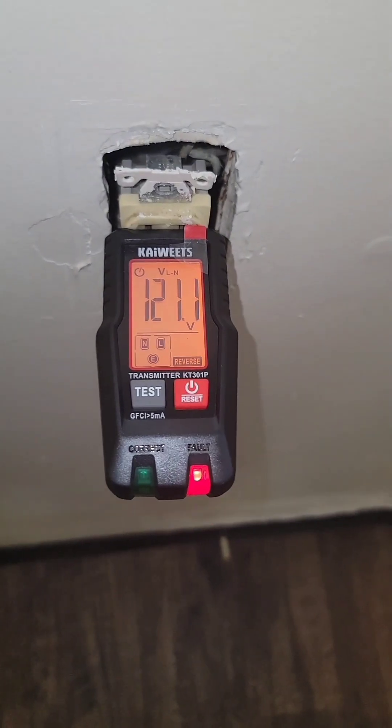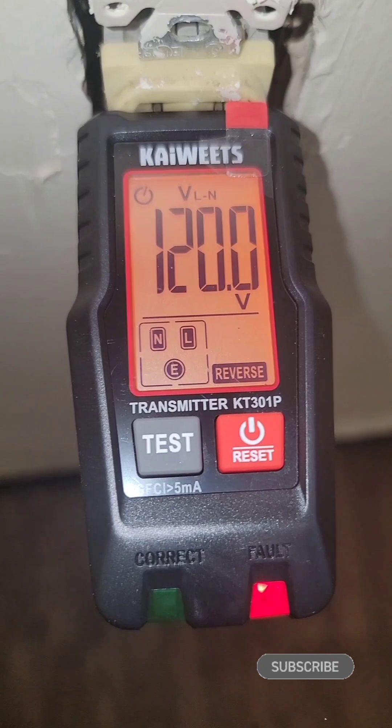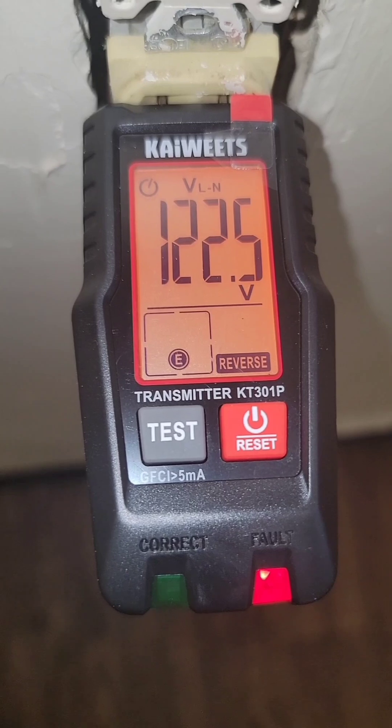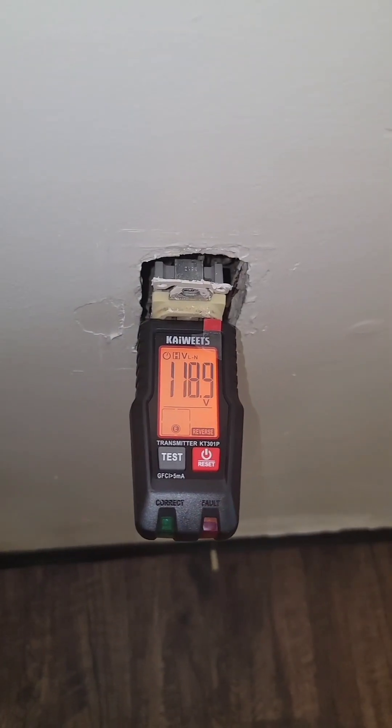Now if you plug it in and the polarity is reversed on the live and the neutral, the red indicator light's going to instantly light up, letting you know that there's a problem, along with the orange screen. You can see that the voltage is good, but the word 'reverse' does appear on screen, and the neutral and live indicator blocks are blinking, telling you your hot neutral is reversed and you need to correct the wiring issue.